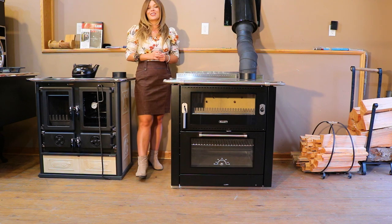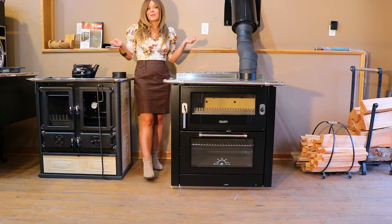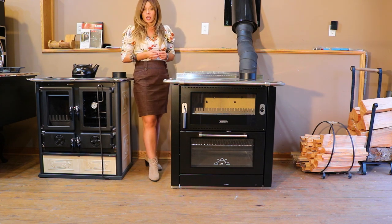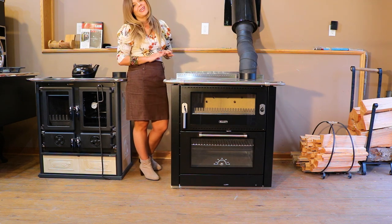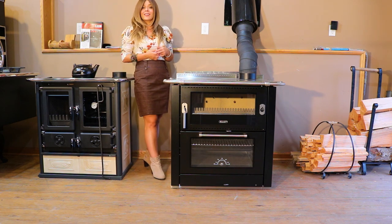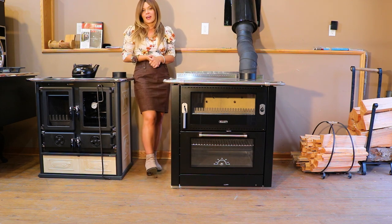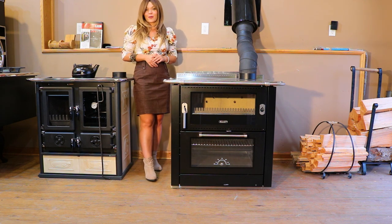During my first burn videos I start by slowly breaking in the stove. This allows the paint, the steel, and everything to properly cure. We're going to start with a small kindling fire, let that burn down to a nice bed of coals, after which we'll do our medium fire — generally about two logs — that'll burn down to coals. Then we go into our hot burn, and then we'll damper the stove down for the end of the night to check the burn times.